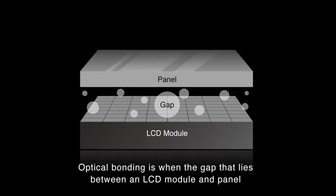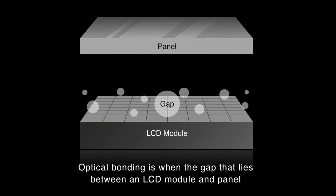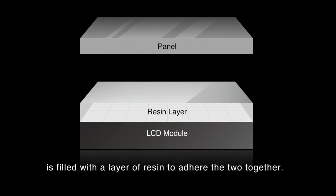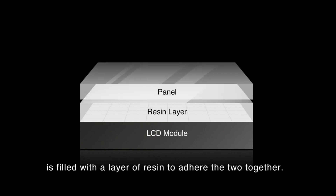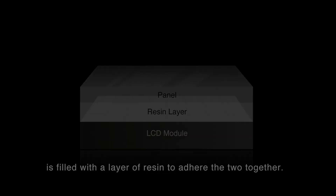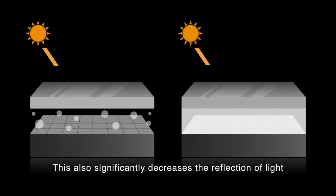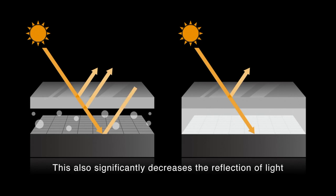ISO also uses a process called optical bonding. Normally there's a small gap of air between the LCD module and the cover glass; optical bonding fills that gap with a layer of resin and bonds them together. This benefits the eyes and reduces glare. It also prevents condensation that could potentially build up over time and eliminates dust — looking at you, Apple Cinema Display, which I own and had a ton of dust between the protective layer and the actual LCD module. That will never happen on this thing.